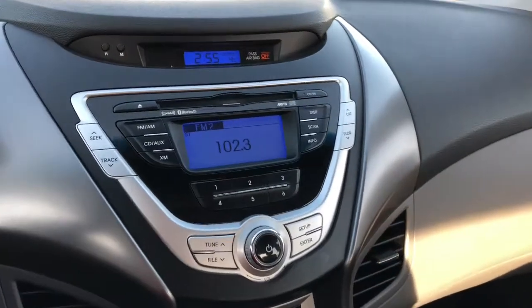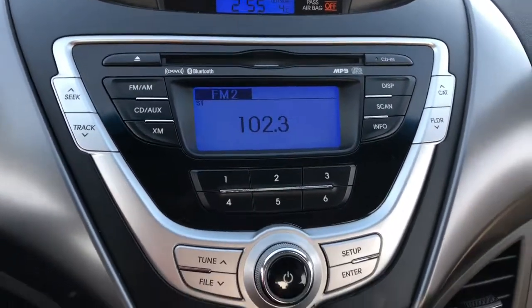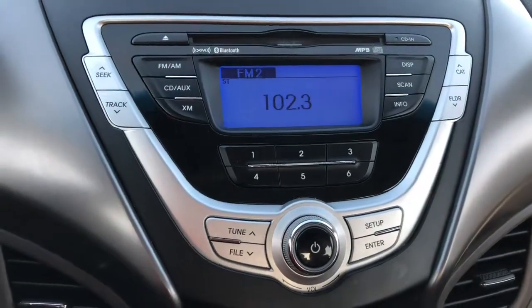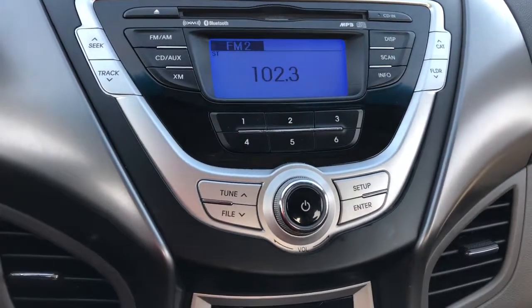Let's make our way to the center of the vehicle. Up at the top you've got your radio and entertainment system. It does come with a CD player. You can adjust all your stations on the radio, and it is Sirius XM compatible.